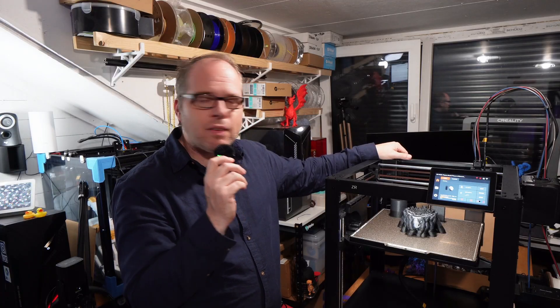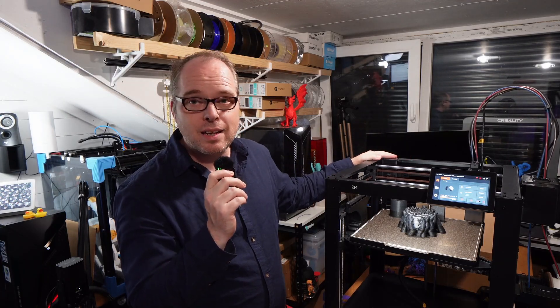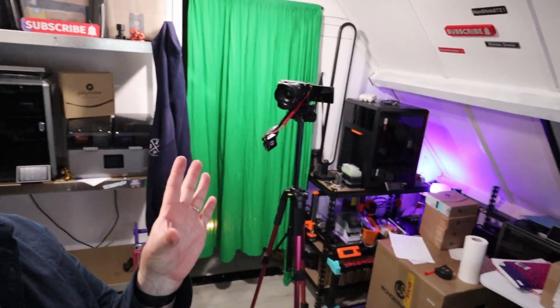That's it for my thoughts on the Wandermaker ZR so far. To close out — my other camera overheated, but anyway — it's an amazing 3D printer. I don't know the official retail price yet; check Wandermaker's website for more info. These are my first impressions and I'm very happy with this one.